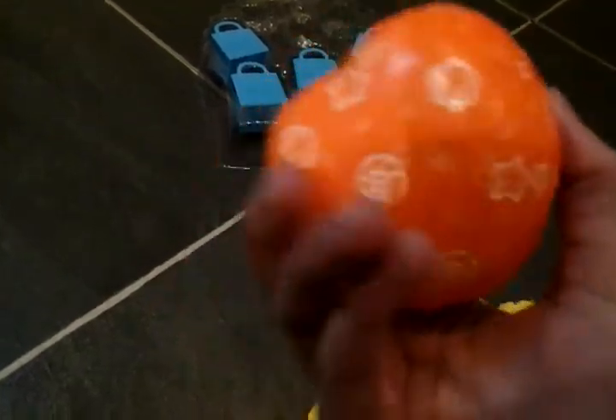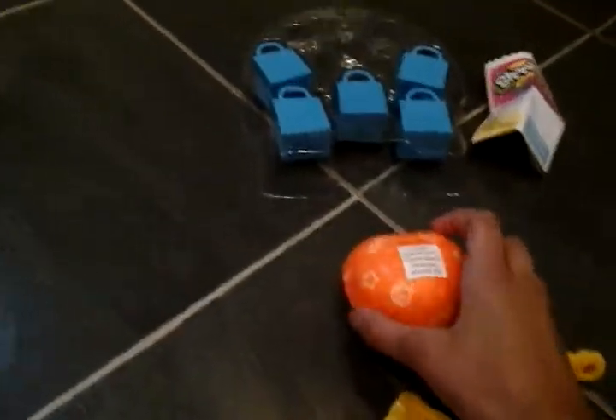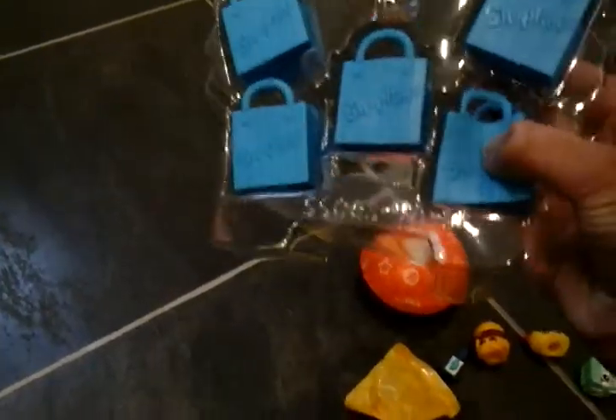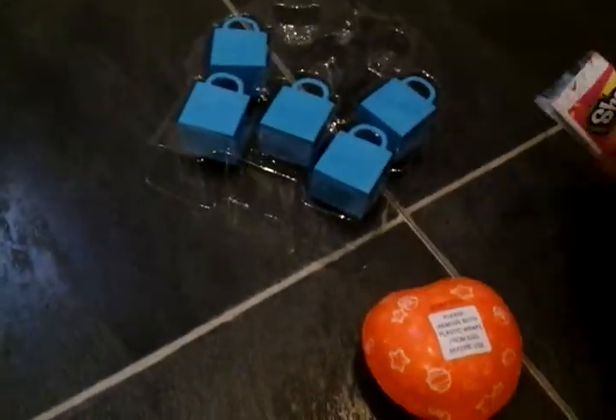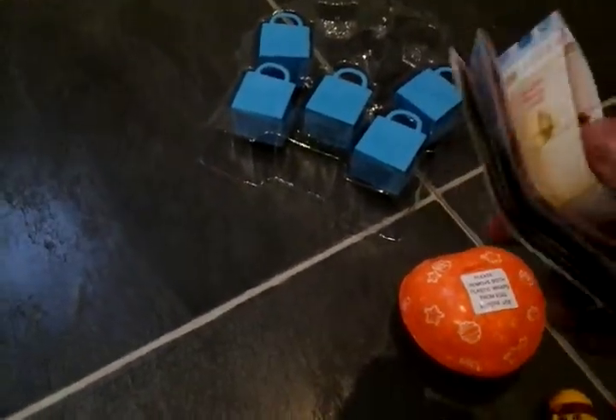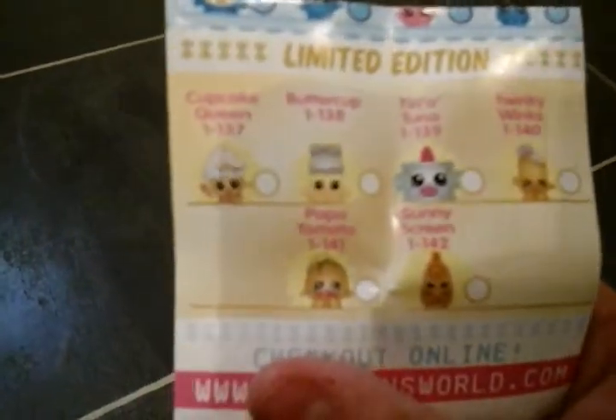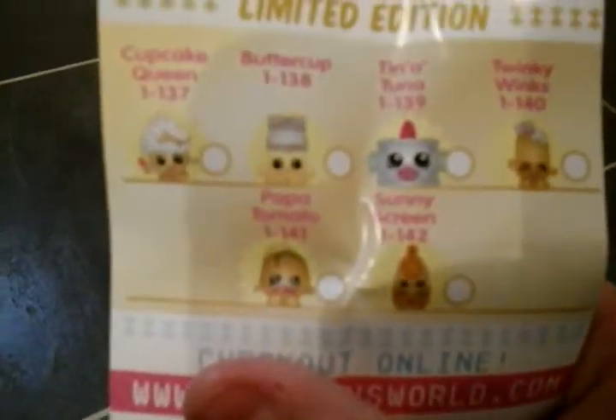You put it in water and there's a fairy inside, so that would be exciting to see. And then this is the bags you get with them. They're squishy. They're Shopkins. Here's the list — if you've never seen the list before, it says limited edition. So cupcake, buttercup and others.